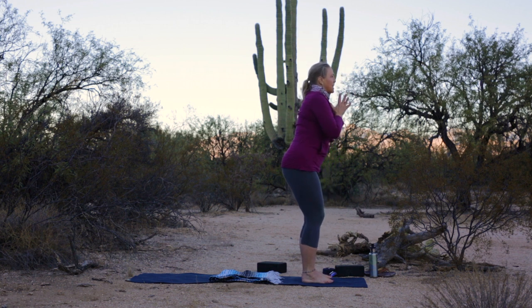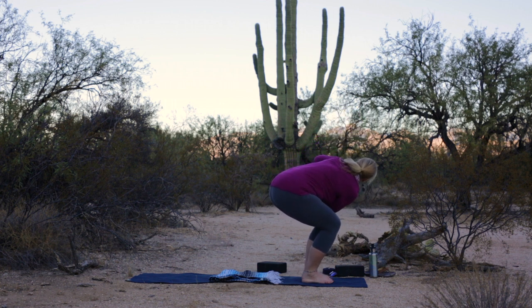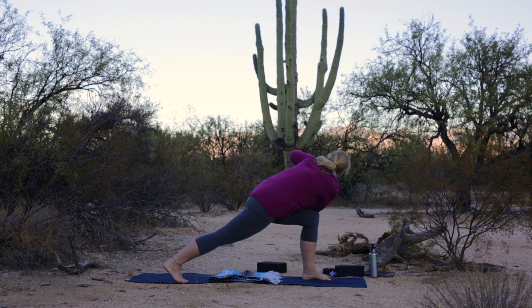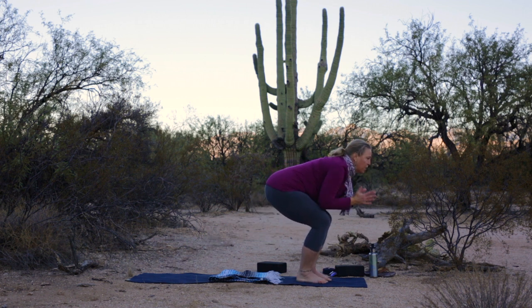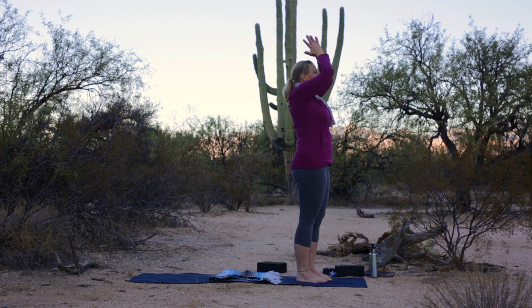Bend your hips and knees nice and deeply — have a seat. This time twist: right elbow to the outside of the left thigh. Pause in the seated twist. And if you want more, step your right foot back and find the lunge again. And with grace, step the right foot forward. Inhale to center, float the arms up. Exhale, hands to heart.